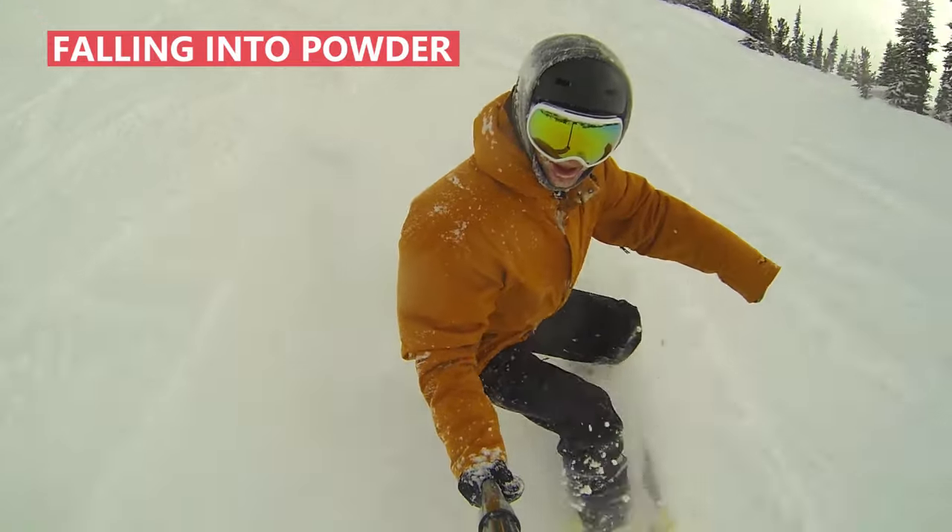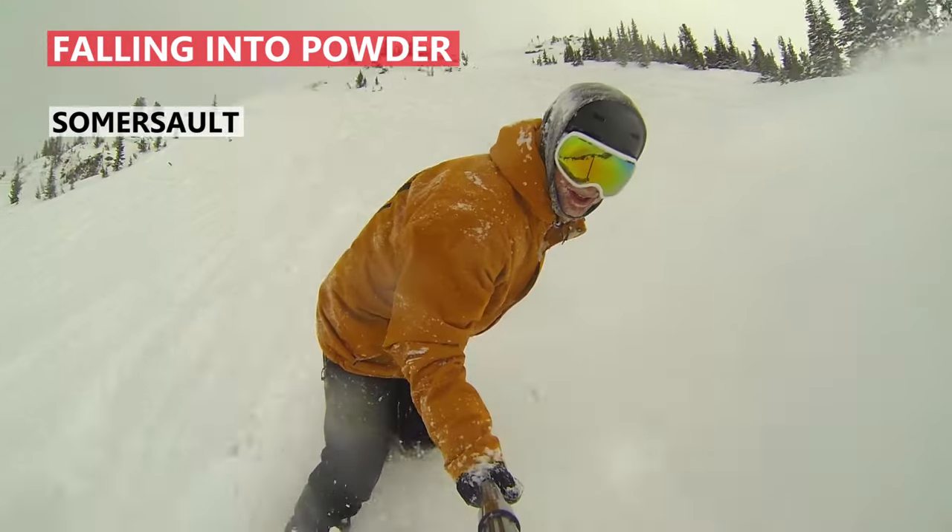If you're falling into powder, you're likely to fall forward over your nose, and the best way to get out of this is to actually go with the fall and somersault out of it. Then you can just ride away.